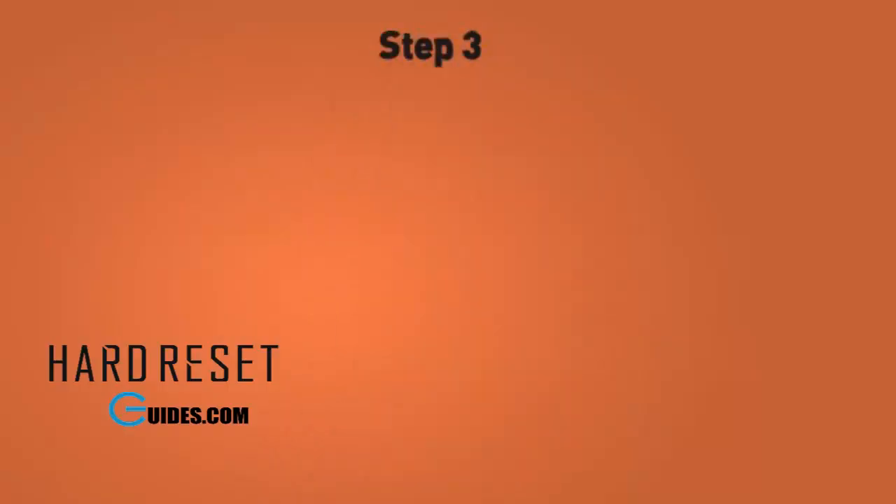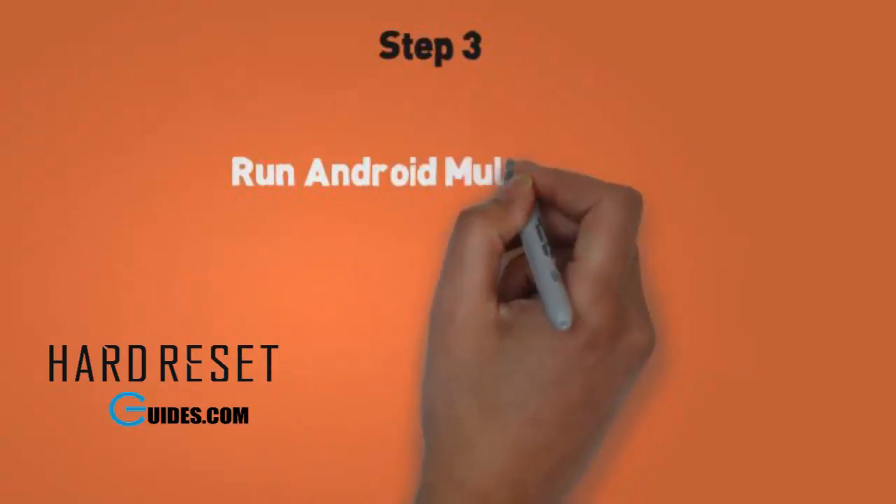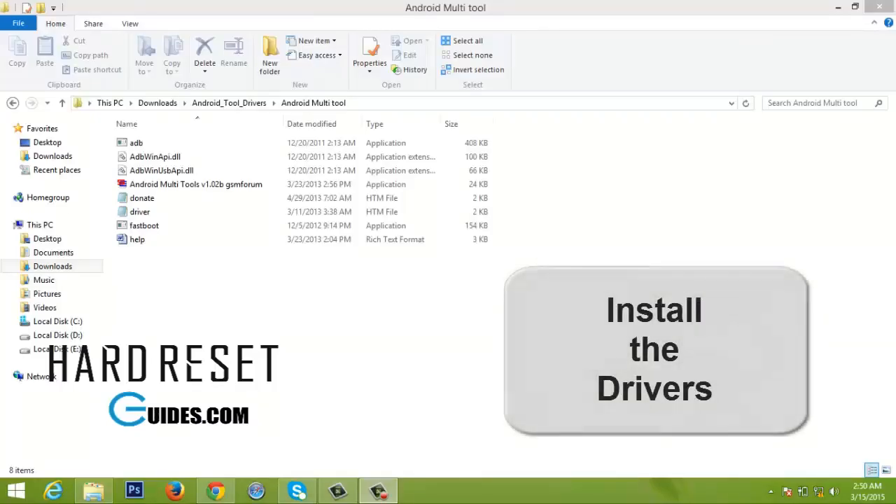Step 3. Run Android Multi Tools. Make sure you have installed ADB and fastboot drivers on your PC. Also ensure that you have the right USB drivers and that your phone is detectable by the PC.